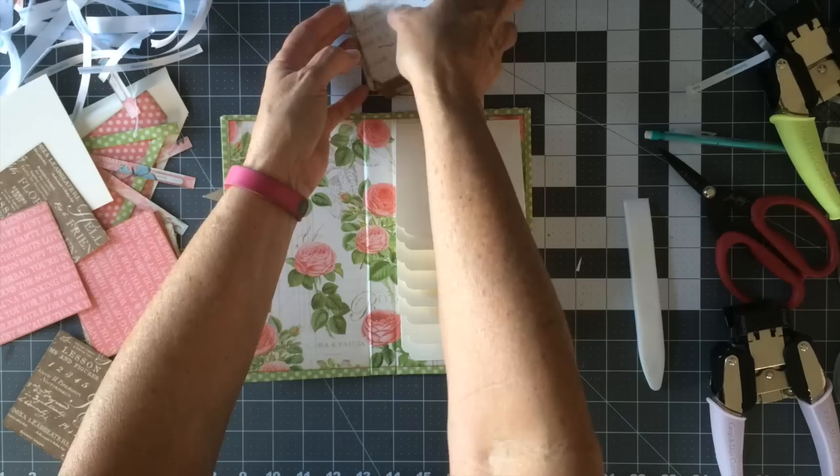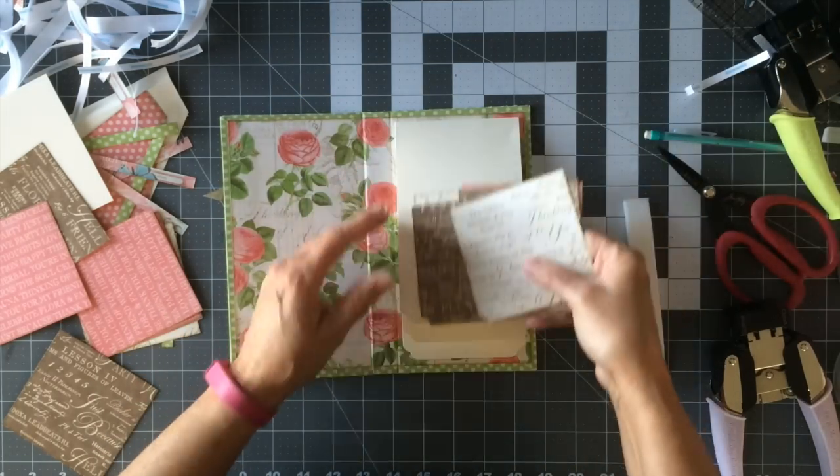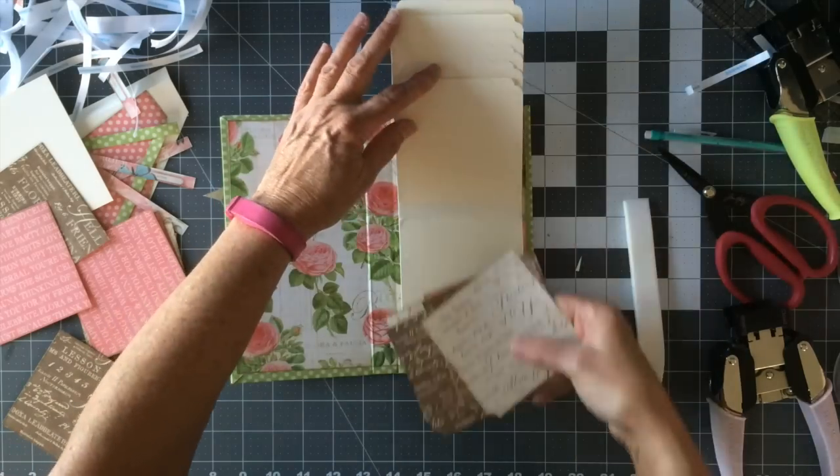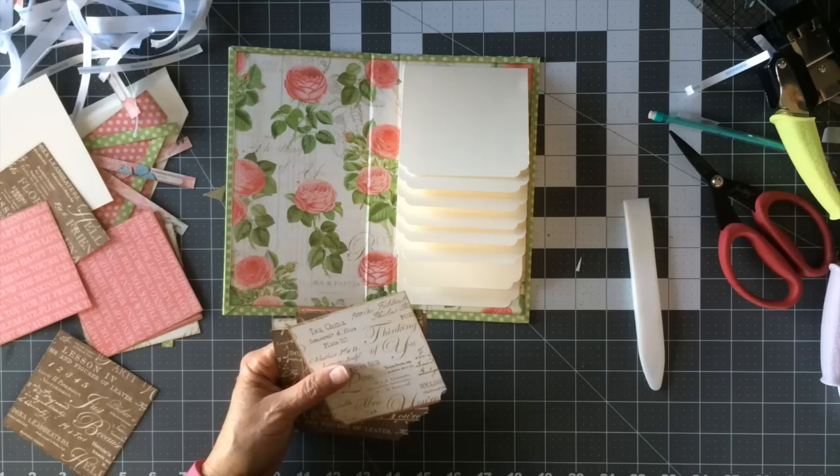Go ahead and glue those design papers down on the front of the flaps, then we'll flip them up and do the ones on the inside. I'm just going to use my ATG gun for that.